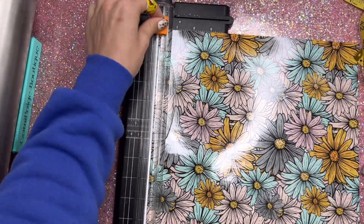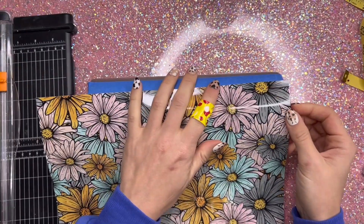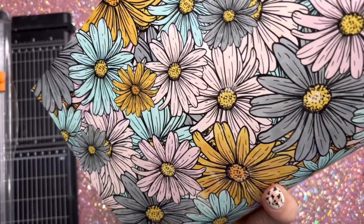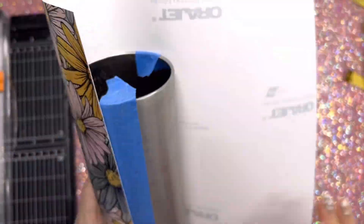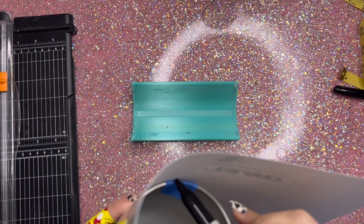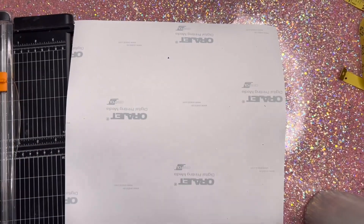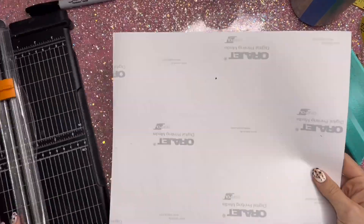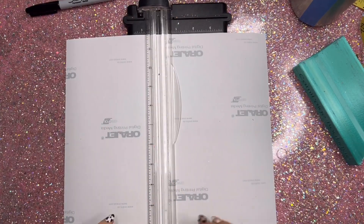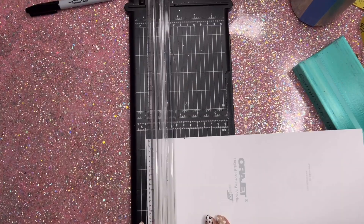Now I'm moving into trimming down this floral sheet of vinyl. I'm going to cut away all of those white borders from the vinyl, then place one edge of the vinyl up with the edge of my tape and cut off all the excess. Doing it this way you'll have plenty of vinyl left for another project — if you want to make two of this same tumbler you'll definitely have enough. I'm going to use my paper trimmer to cut that in half and then we'll apply it to this half of our tumbler.